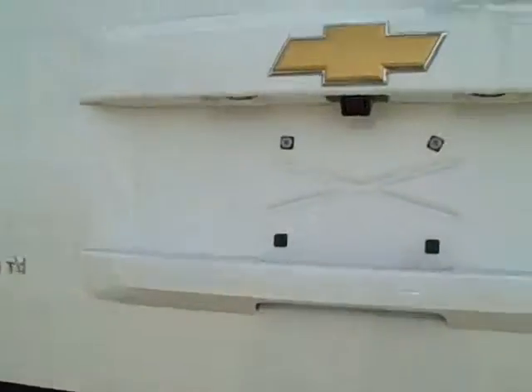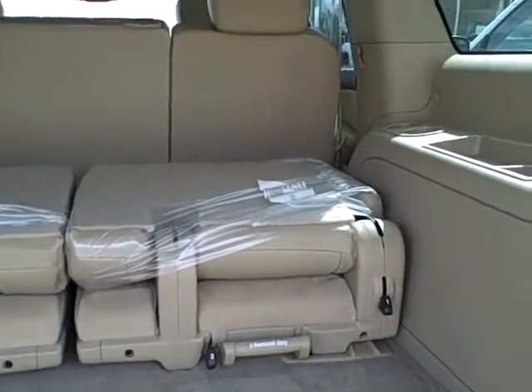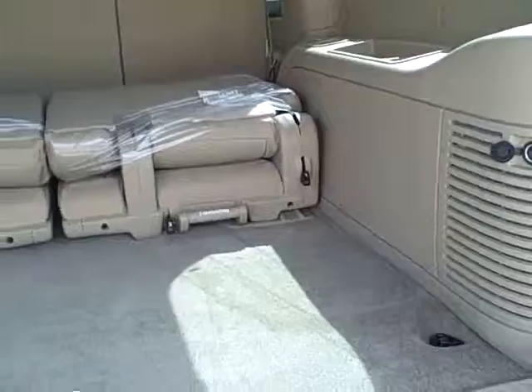Taking a look behind the third row seat — it does have an automatic open hatch. The backup camera is shown here. There is storage space behind the third row seat, and seats can be removed if necessary. Also included is an automatic close button.